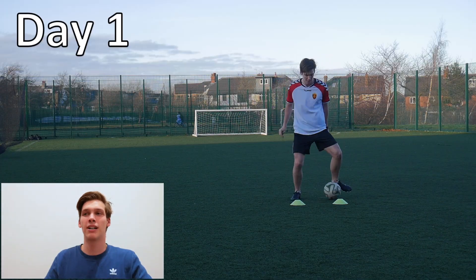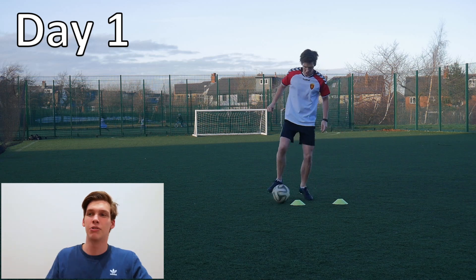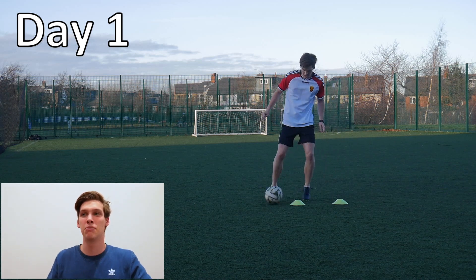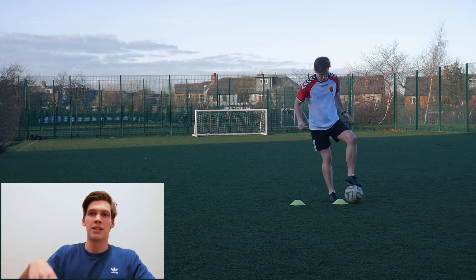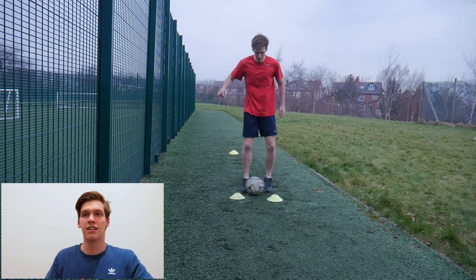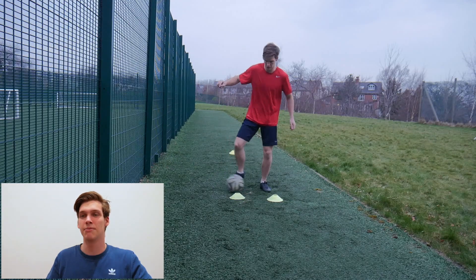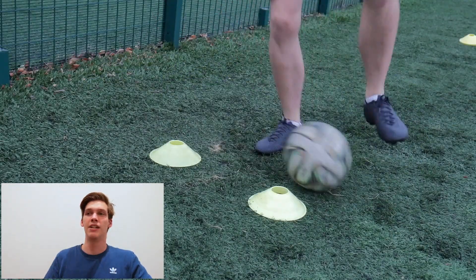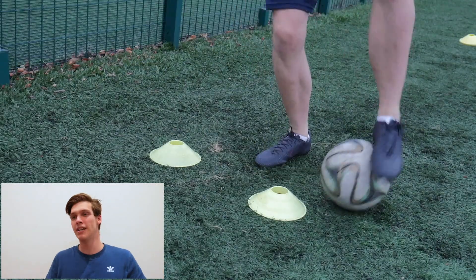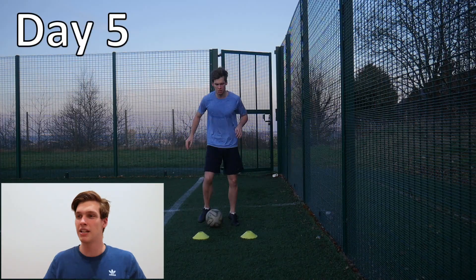And then the final drill — the drag back and across. This is probably one of my most pulled-off moves in a game, like around the back of my leg, or sometimes I drag back and go to the outside as well — you can do either. This one just keeps your foot on the ball, keeps it moving, and focuses on the speed of your feet, which is pretty much the aim of this week. And that's it for the week.